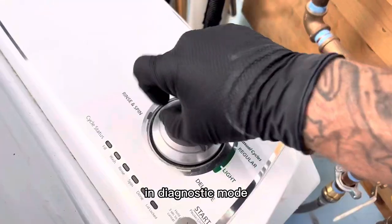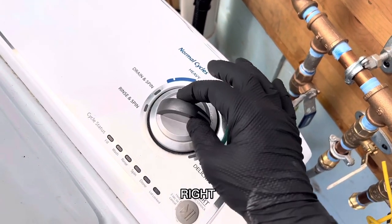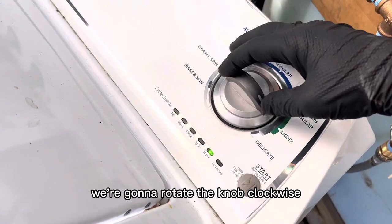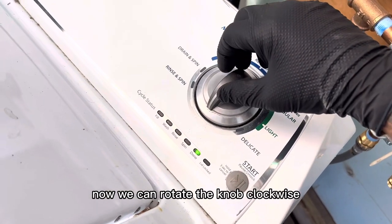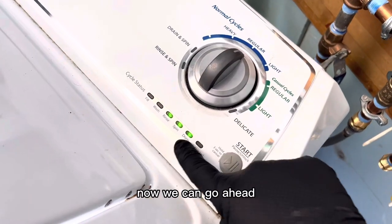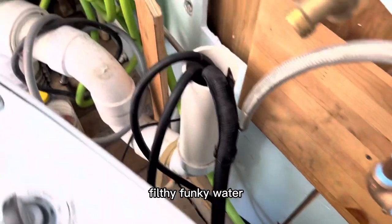Now we're going to put the washer in diagnostic mode so we can enter manual test mode and drain it. To do this, rotate the knob: left, right, right, right, left, right. Now that we have all our LEDs blinking, we're going to rotate the knob clockwise until only Spin and Done are lit up — hit Start. Now rotate the knob clockwise until Rinse, Spin, and Done — all three — are lit up, then hit Start again. This turns on the pump and drains all that nasty filthy funky water.